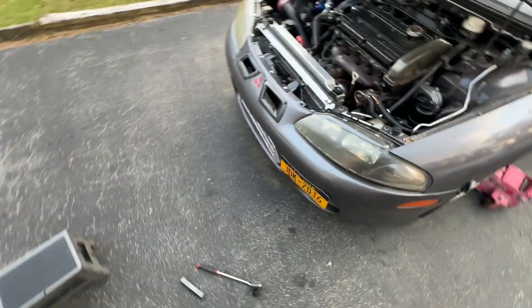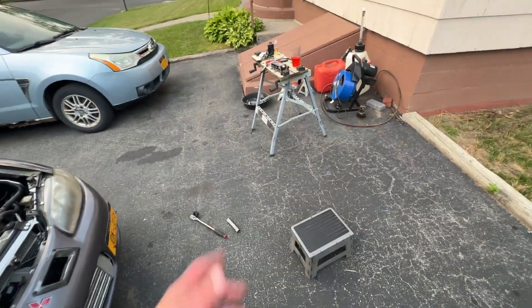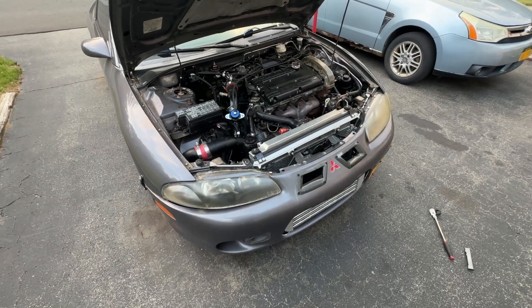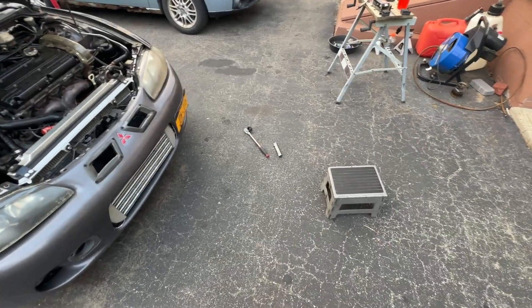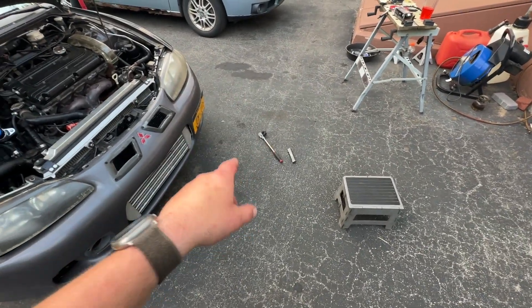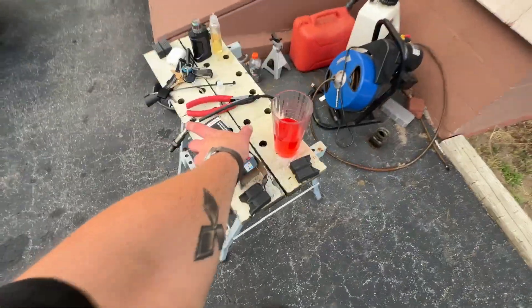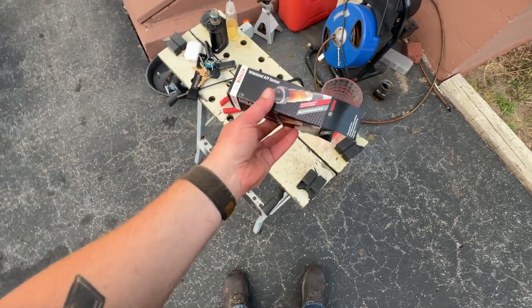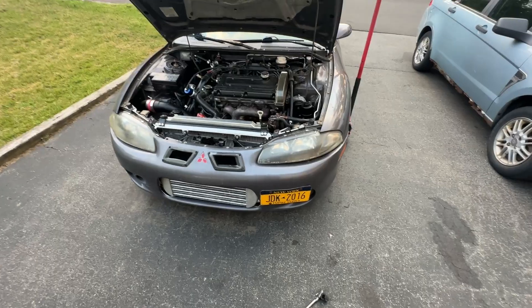Worst comes to worst, if there's some random wiring hitch I missed, I'll have a good sensor on the shelf. That's it for now guys — thanks for checking this out. Hopefully you found it interesting and informative. Seven-eighths O2 sensor socket or open-end wrench, pull that sensor right off, and pick up part number 17212 at your local AutoZone. Have a good night — I'll see y'all in the next one!